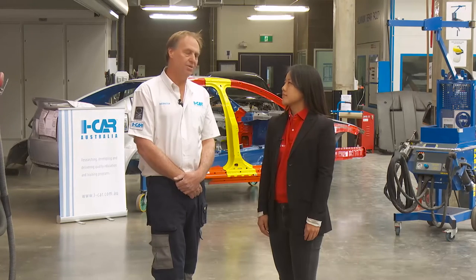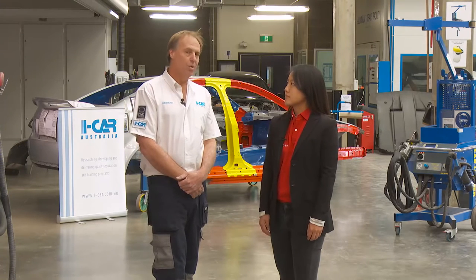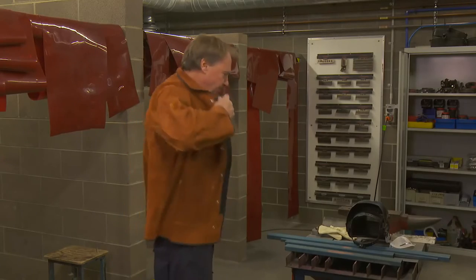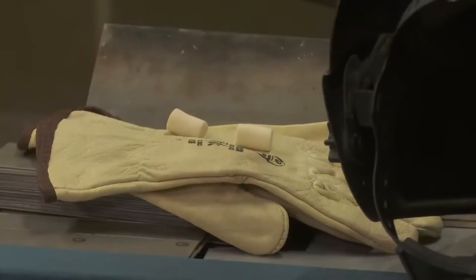So Geoff, who should be completing welds? Any technician undertaking structural or non-structural repairs should have a good understanding of the steel type they are joining together and what type of weld process should be used to join those two steels together. It's also vital to note welding and metal fabrication are serious jobs that only a trained technician should carry out with proper welding safety equipment.